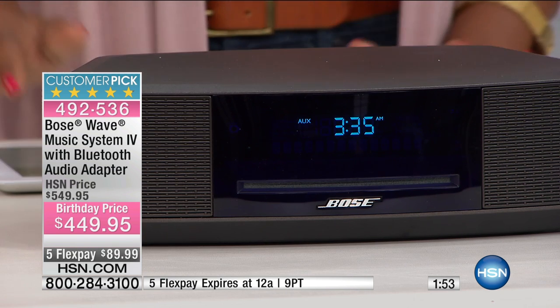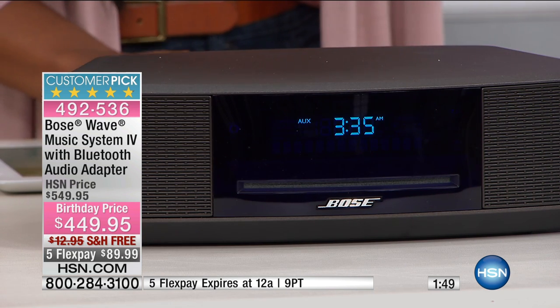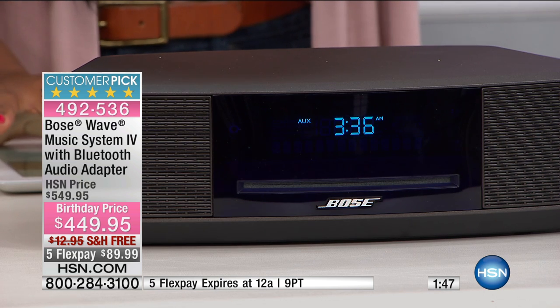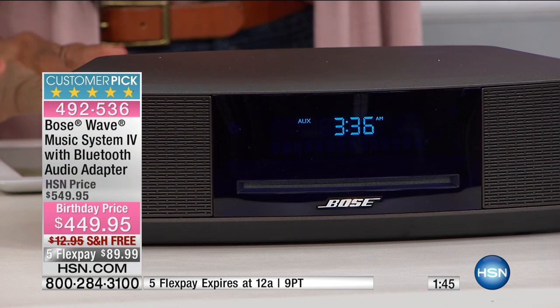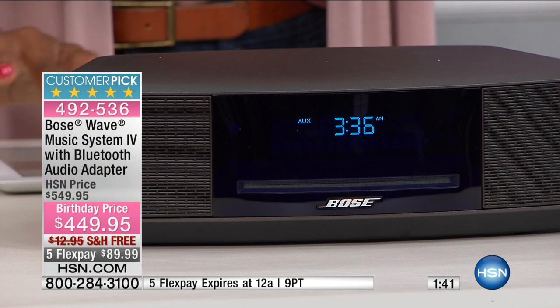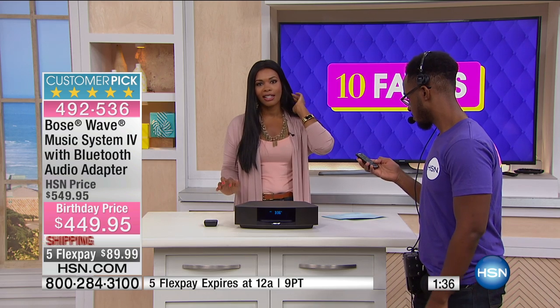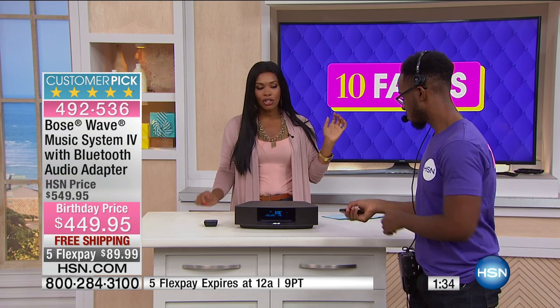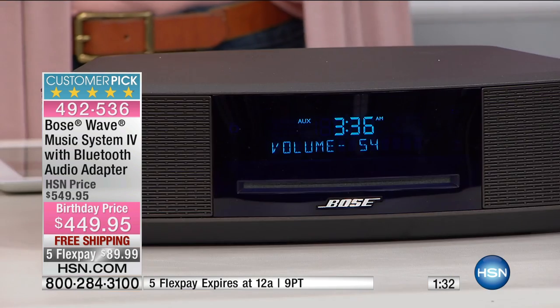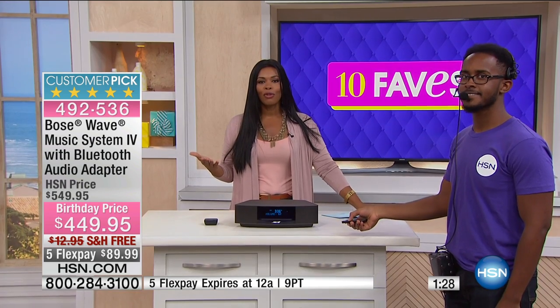I have my volume down so that you can hear me, but I can pump up the volume if you like. Can you hear that? It's fantastic. Dre is coming out to pump up the volume a little bit. Do you notice how he's doing it with the remote control that comes along with your Bose? I like that too.